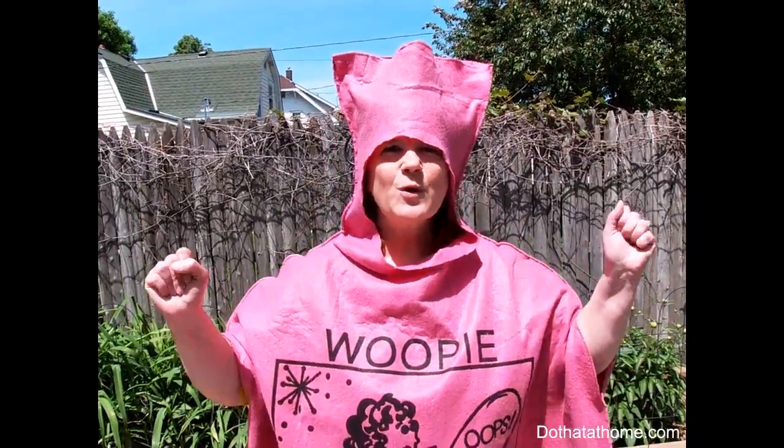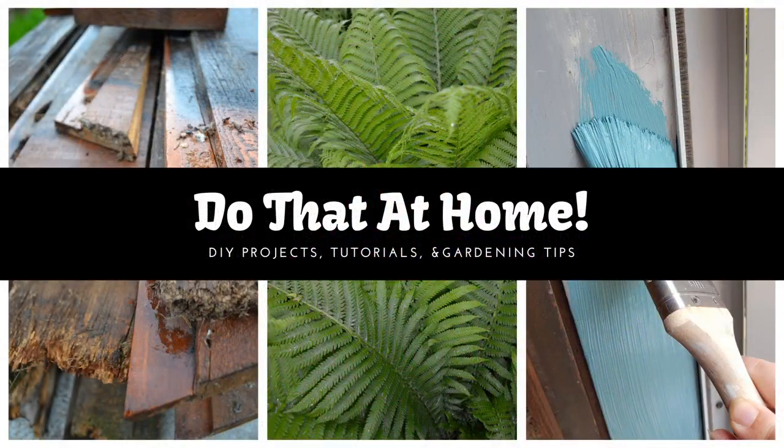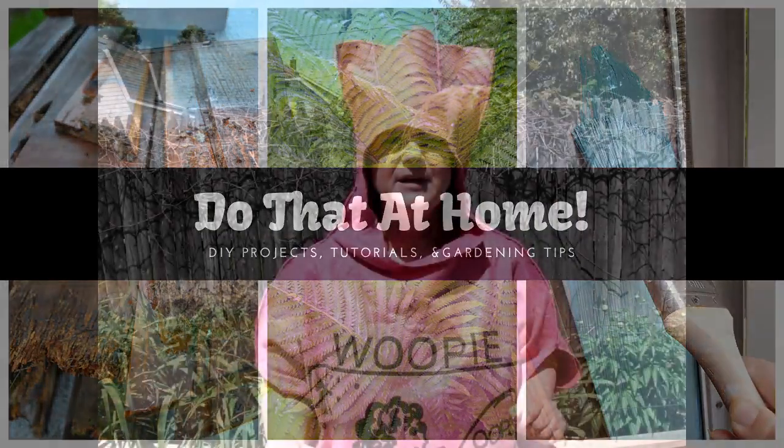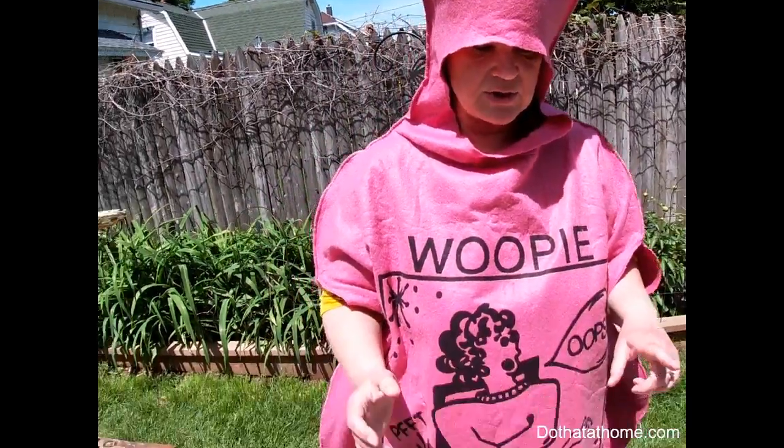Welcome everybody, welcome to Do That at Home. Today we're going to do some whitewashing and some color washing. We've been working on a pile of cedar — you can use any kind of wood you want. We have very old cedar so it has a lot of wear and tear, which will be great for the whitewashing. Here are some of the materials that we'll need.